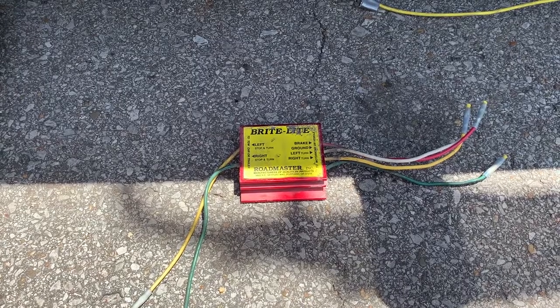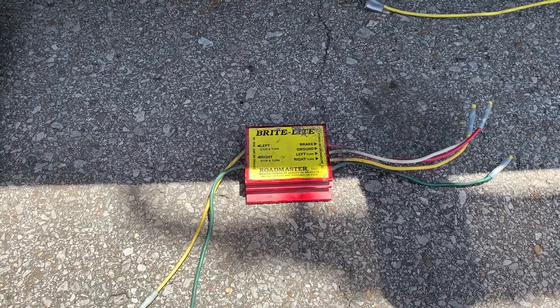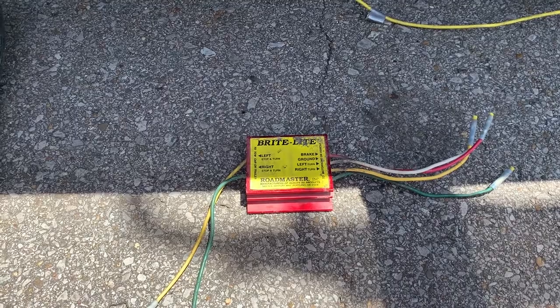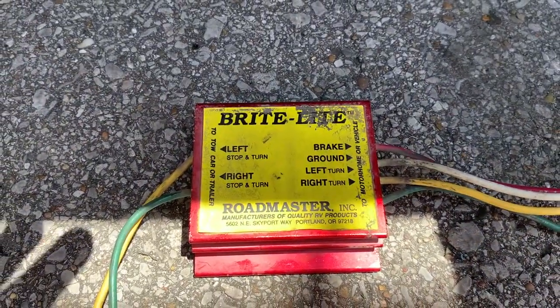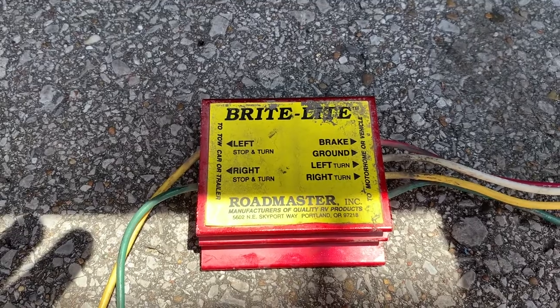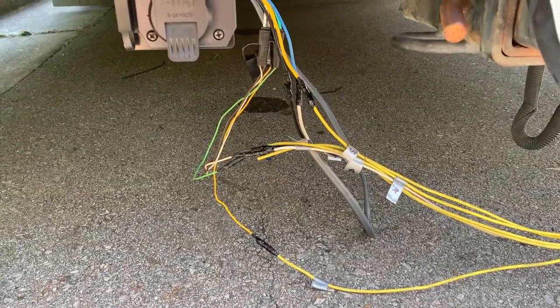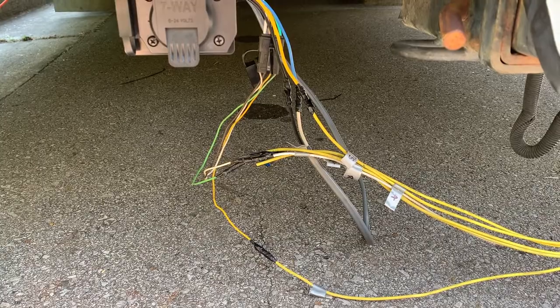I cut out this little device because I thought it was for the dinghy flat tow system and I didn't need it, but it turns out I do need it for the seven-pin — the brake light needs to be wired in with the left and right turn signals, which is what this device does. So I'll just wire it back in; no big deal, it'll take about five minutes, and then after that we should be all set back here.